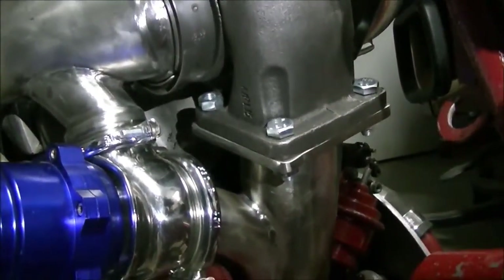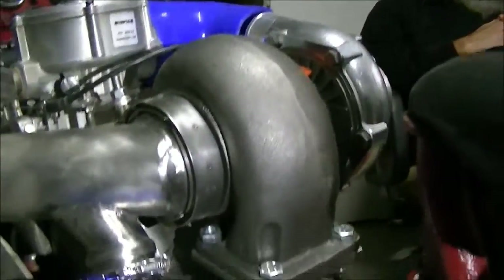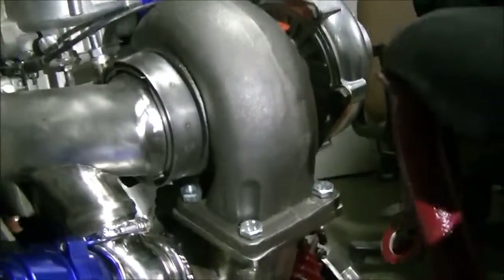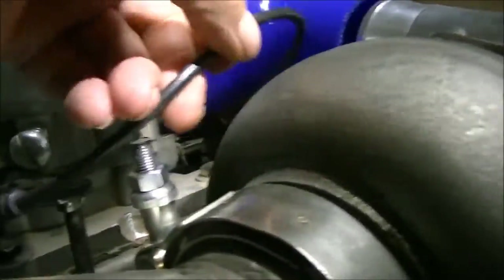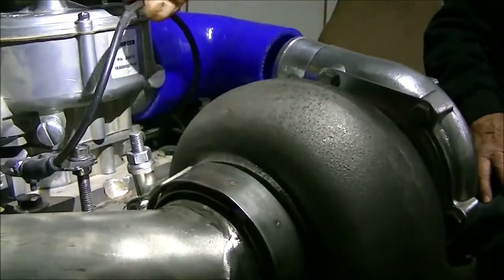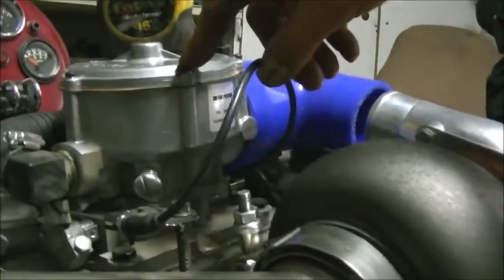We'll have to build a shield over the turbo — cover the boys up, nothing fried. I guess I'm going to have to maybe build something so I can keep my throttle too. Just make a bracket to take the screw out and build a bracket. I tried it — the throttle works just great. It doesn't bind at all.